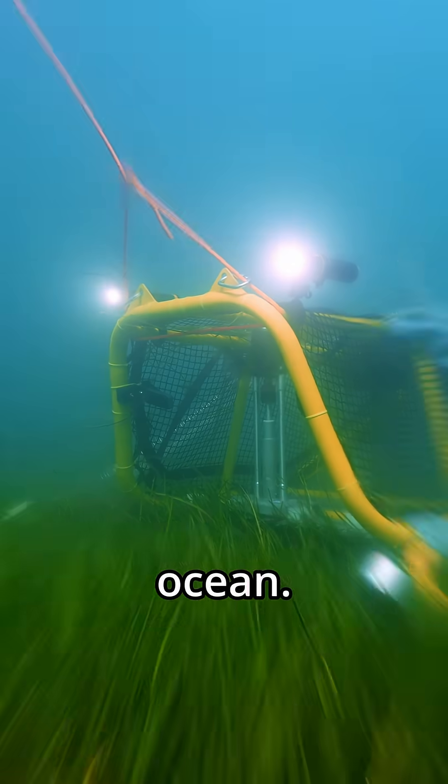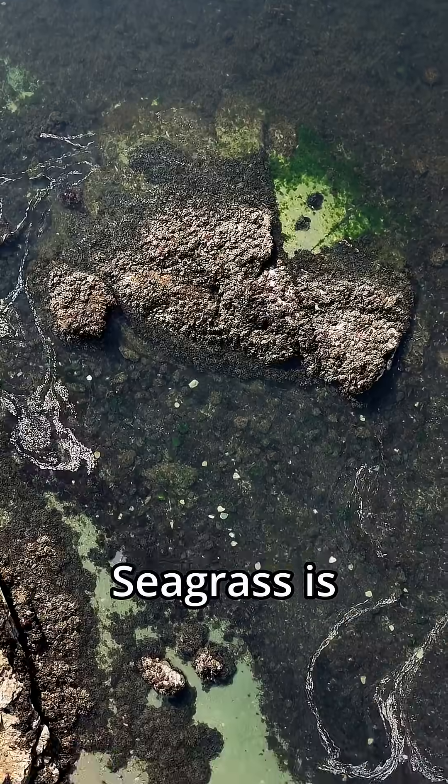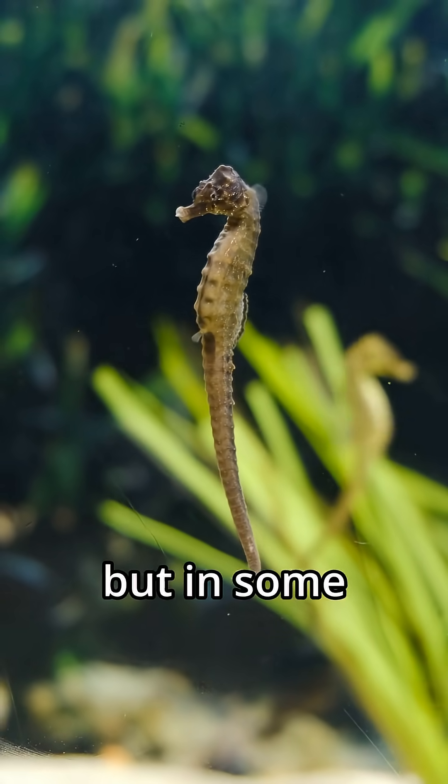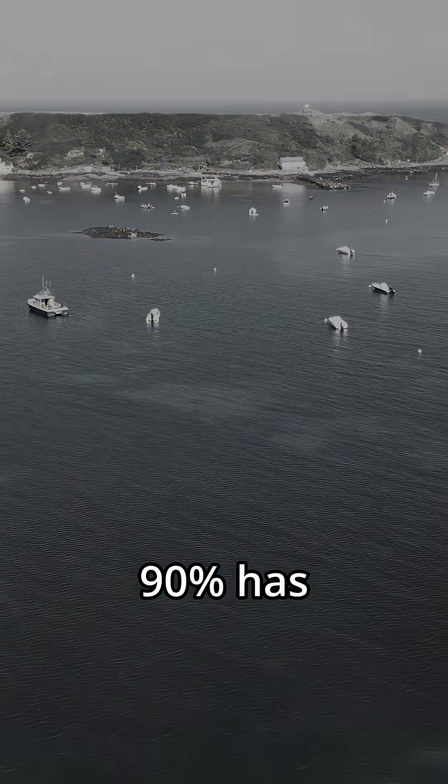These bolts are helping save the ocean. Here's how. Seagrass is incredible — it locks away carbon and shelters endangered species. But in some areas, over 90% has vanished.